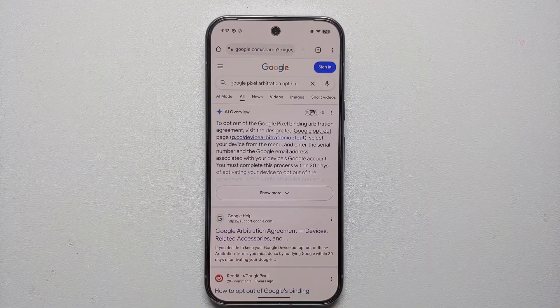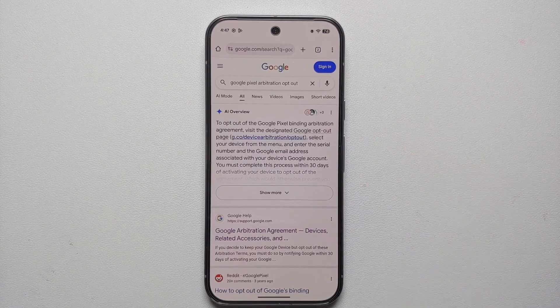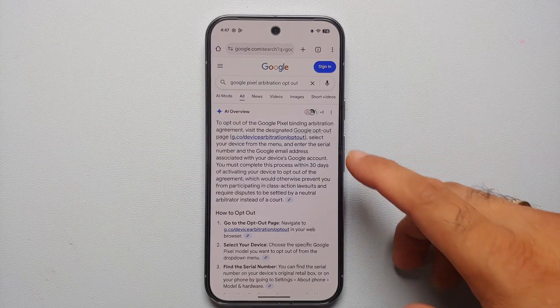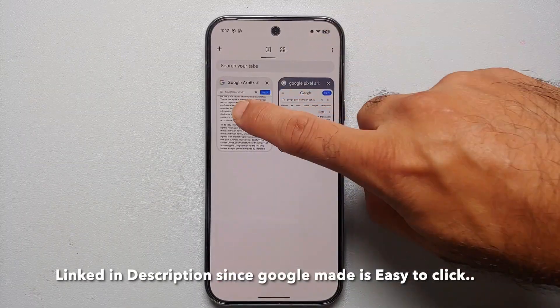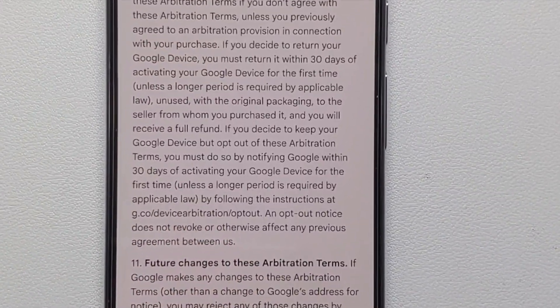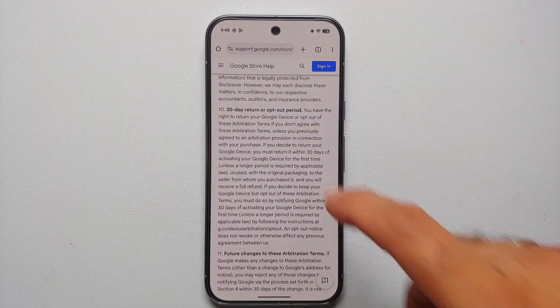The last first thing to do with your Google Pixel 10, 10 Pro, or 10 Pro Excel is — if you choose — opt out of the arbitration agreement. As soon as you turned on your Pixel 10 you entered into an arbitration agreement with Google, meaning you cannot participate in lawsuits against Google. To opt out, go to the specified website and use your device's serial number. You only have 30 days to opt out.